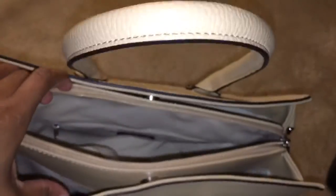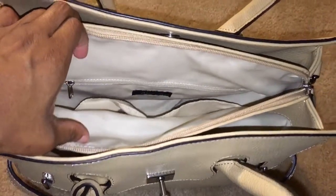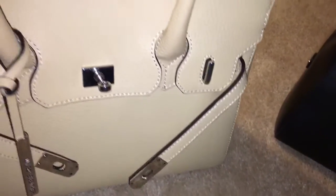It has a top zip, a very spacious front compartment, middle compartment, interior zip, two back pockets — one for your cell phone and maybe something else — and also a back pocket zip where you can put your phone there as well. Very spacious.